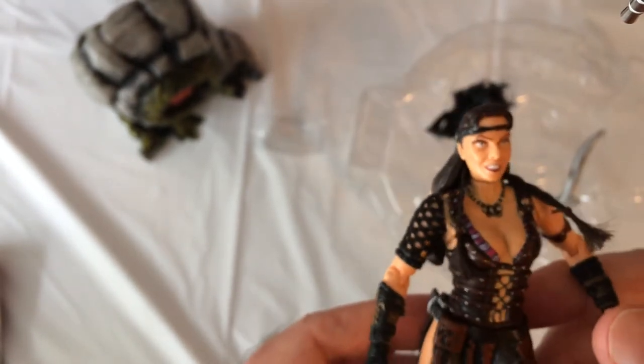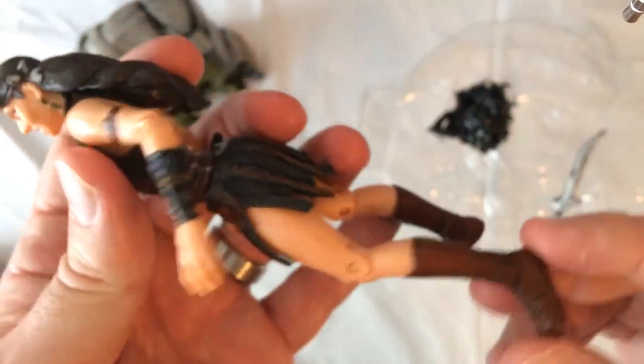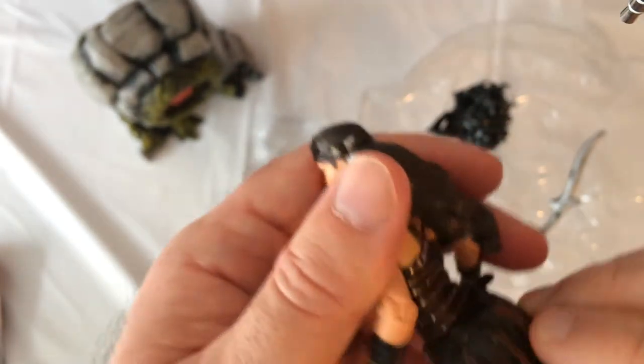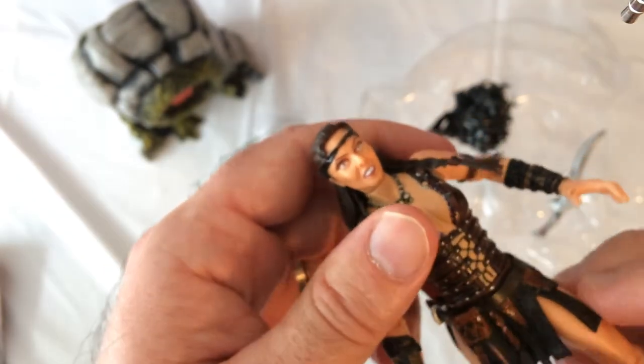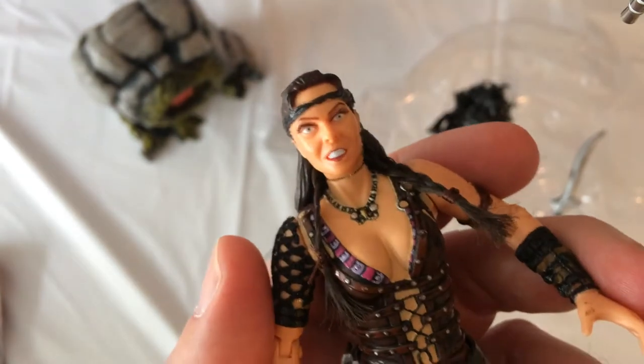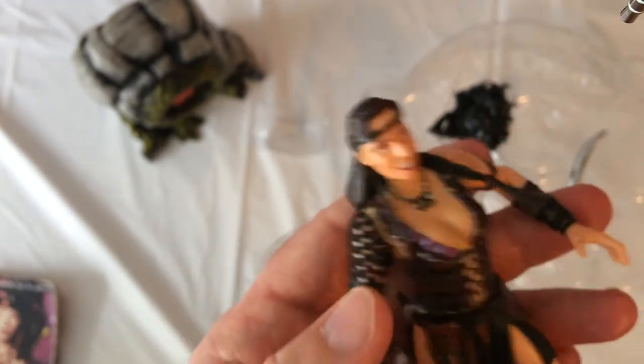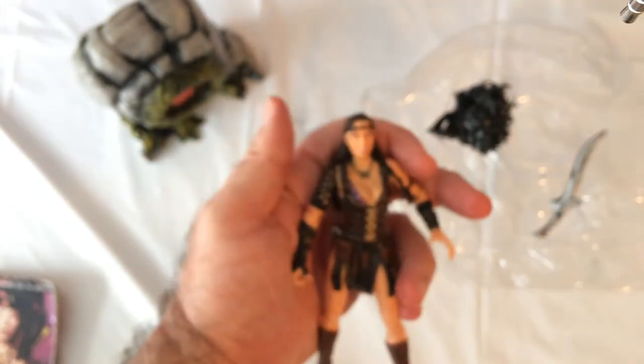Her armor looks pretty good. Glad she has actual boots on, unlike the 10-inch Xena action figure that has those weird sandal things. The boots are rubber, not a mold — that's cool. The face is not so great, but I don't think these were scanned. I don't think Toy Biz made these with that process.